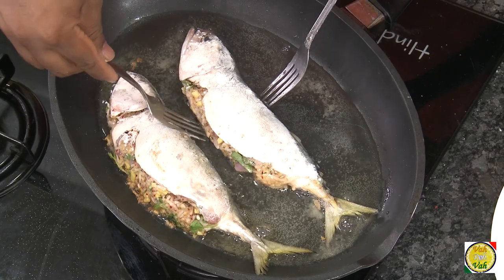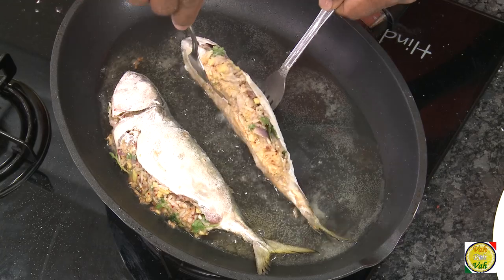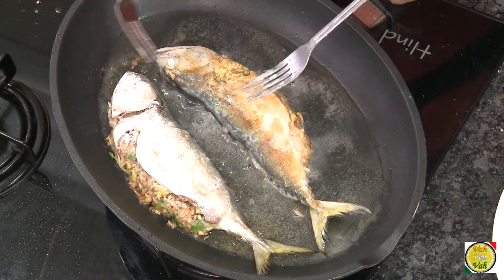Now I put the fish in the pan and it is nicely frying. When dropping the fish into the pan, be a little careful. After cooking for a while the stuffing gets nicely and strongly bound. Now carefully just turn it to the other side.